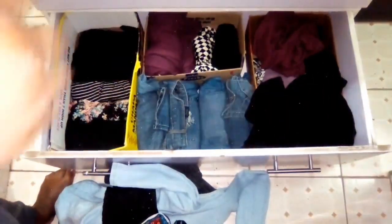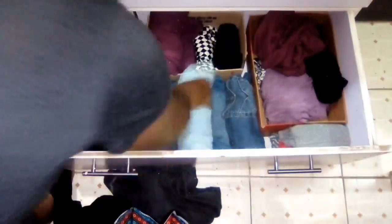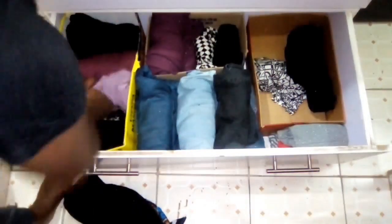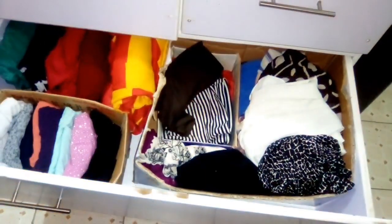This is the bottom drawer. As you can see, I have my jeans together, and my workout clothes — which I don't really use, but I have them and I really want to start using them. I'm going to put the dresses aside. On the left I have a box for all my dresses, on the other side I put my skirts, in the middle I have my jeans, and in the far box I have my workout clothes.